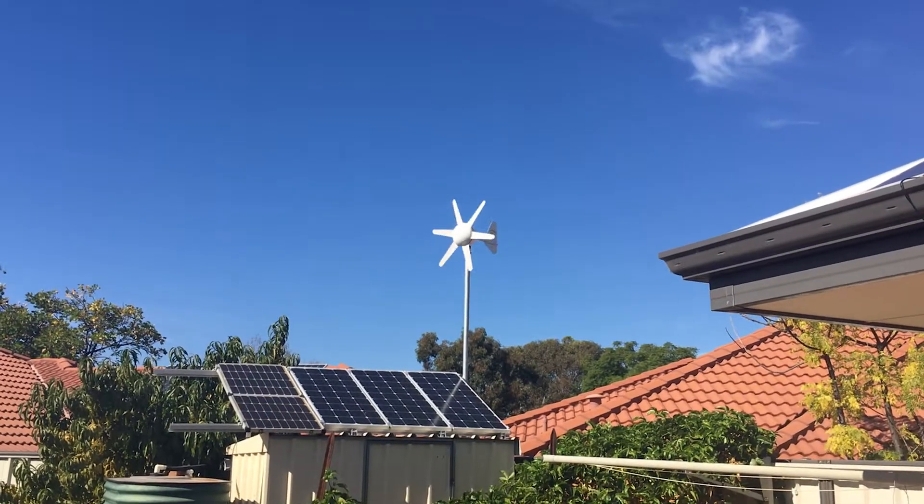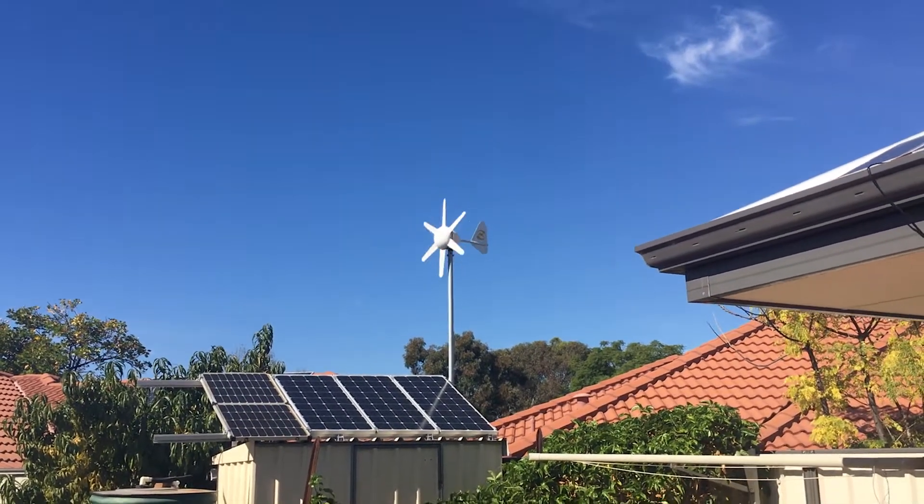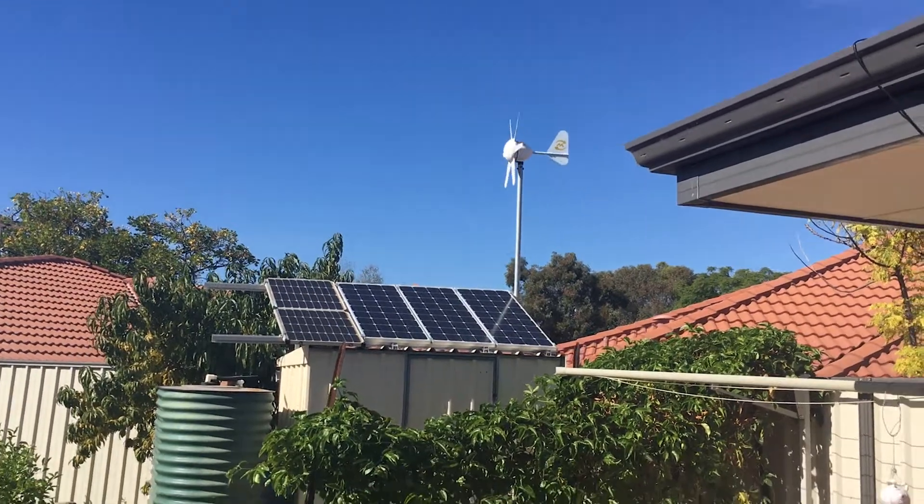G'day YouTube. So you guys wanted to know my setup on my wind turbine. How I have my wind turbine set up is it's basically a trickle charger.